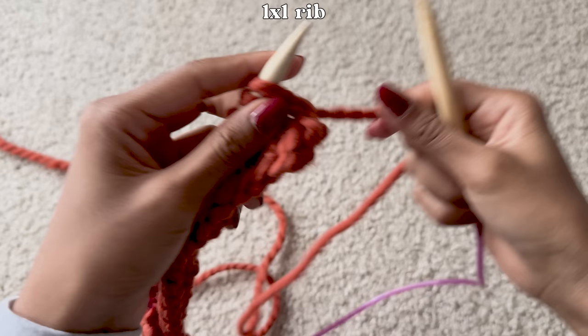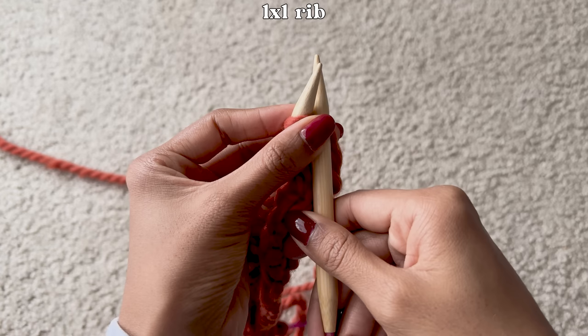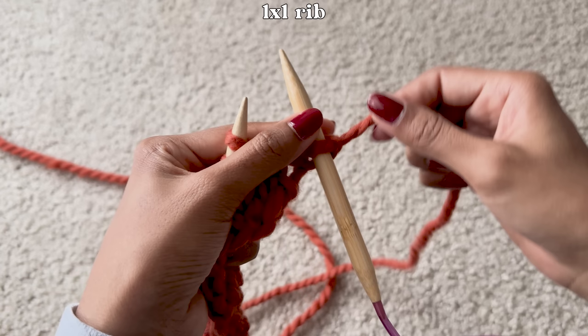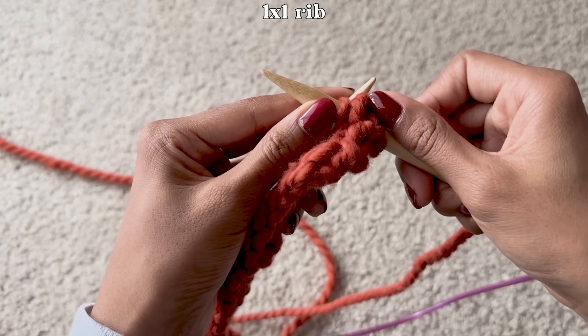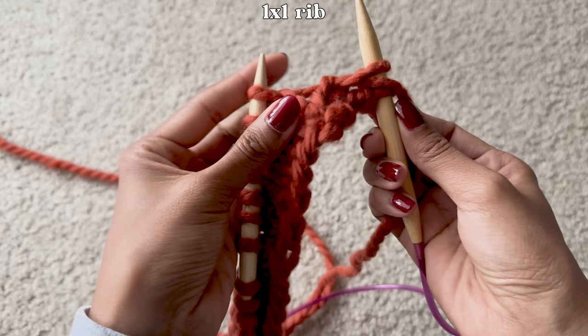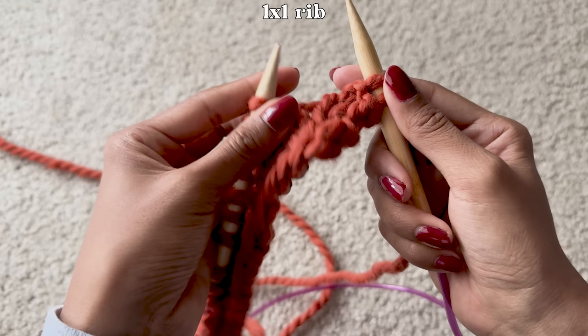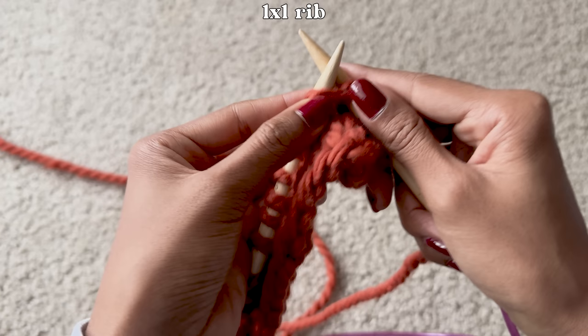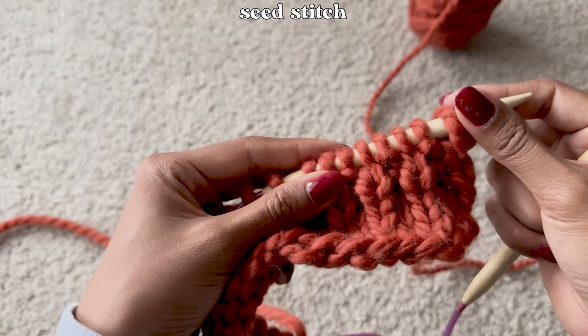To do a 1x1 rib, all you have to do is knit 1 and then purl 1, alternating until the end of the row. You have to move the yarn to the front to do a purl stitch, and move it back for a knit stitch. The yarn has to be in the back for a knit stitch and in the front for a purl stitch. Once you get to the end of the row, just turn your work and repeat. If you end on a purl stitch, start the next row with a knit. If you end on a knit stitch, start the next row with a purl stitch.